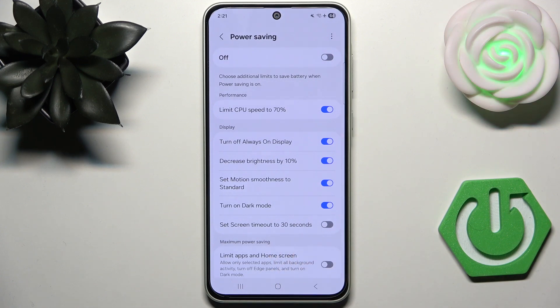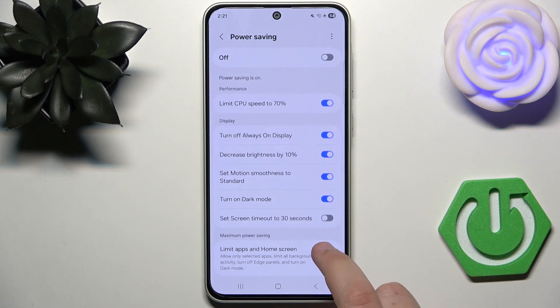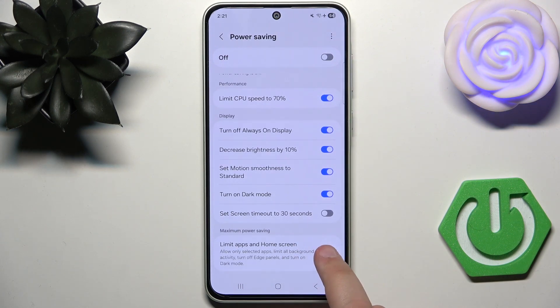Here you can also limit apps and home screen, but I think it's too much for a phone.